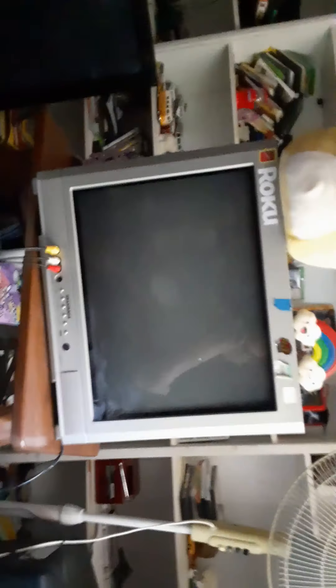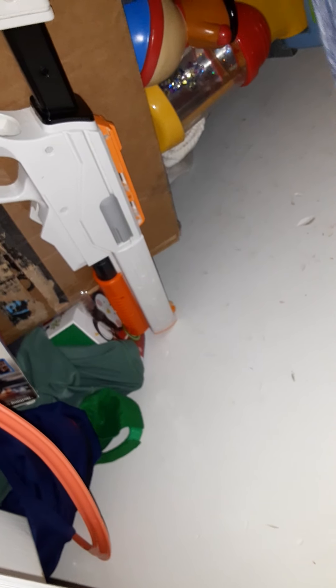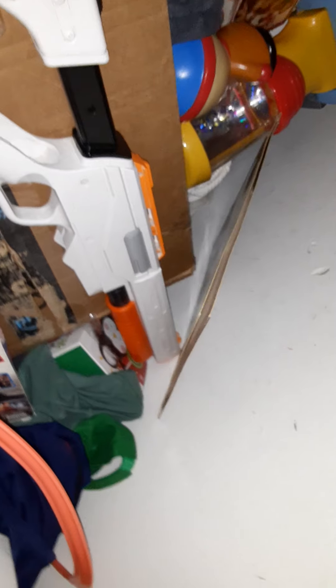Hello everybody, welcome back to another video. I'm going back out to the fort. I got the TV off and I got all this stuff and we'll take it to the fort — not the fork, that goes over there. There's more stuff in here but I don't really want to take any of it. Just deciding how much stuff I want to take — I'll take this too. Let's load it into this bag.